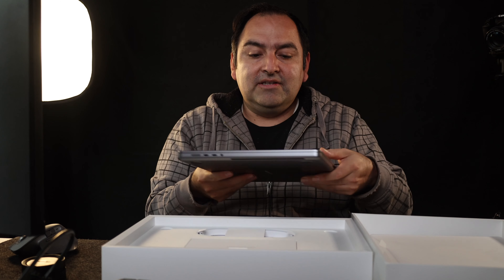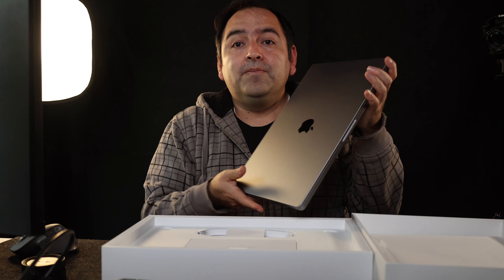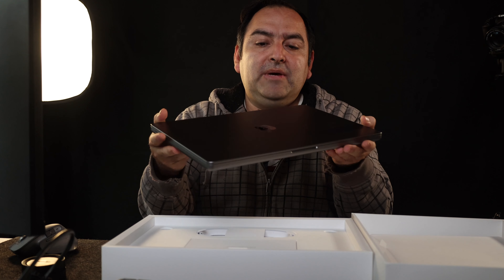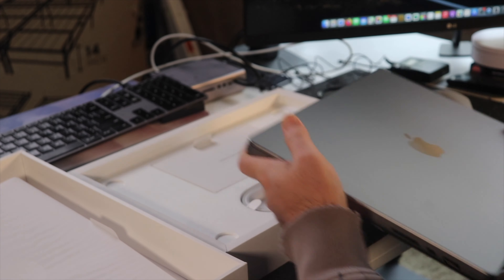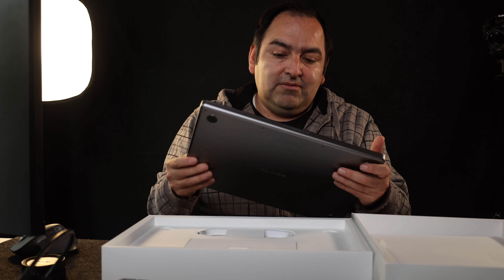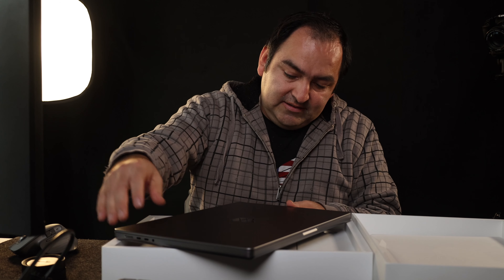I'm going to say Space Gray really is — it's really, really nice. Space Gray is the way to go, in my opinion. With the light hitting on it, Space Gray is really, really cool.